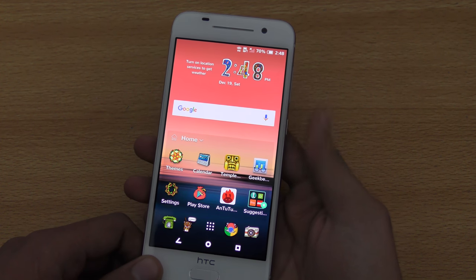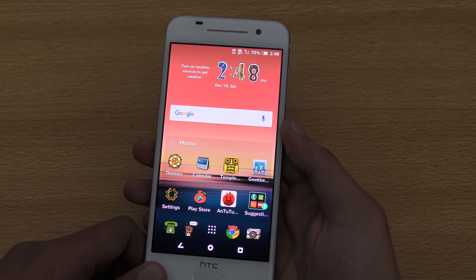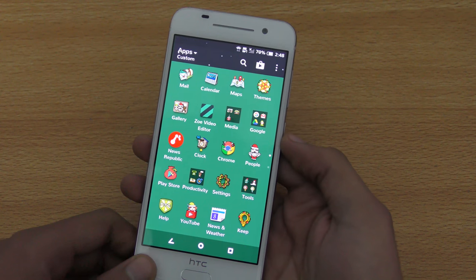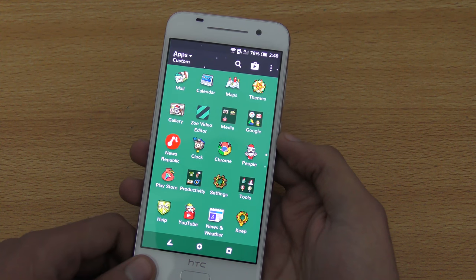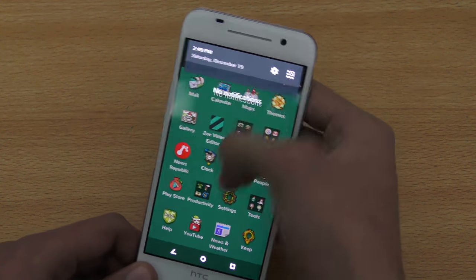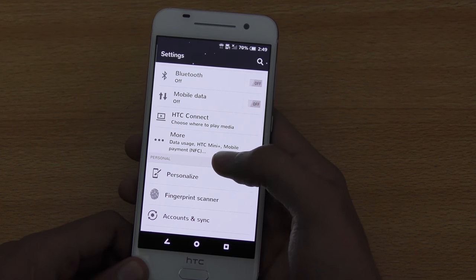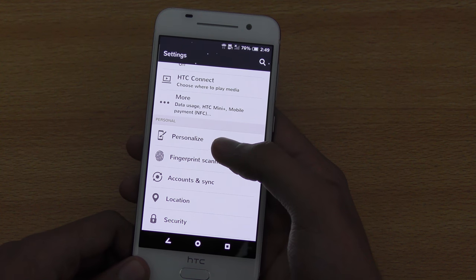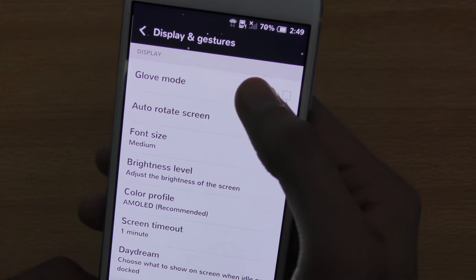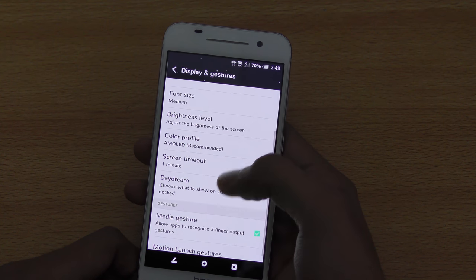The next tip is related to gloves mode, or stronger interaction with your device. If you live somewhere cold like Russia or Pakistan, you can actually use your phone with gloves on. Go into display settings and turn on the option called 'gloves mode.' Now you can use your phone with your gloves on — no need to take them off.